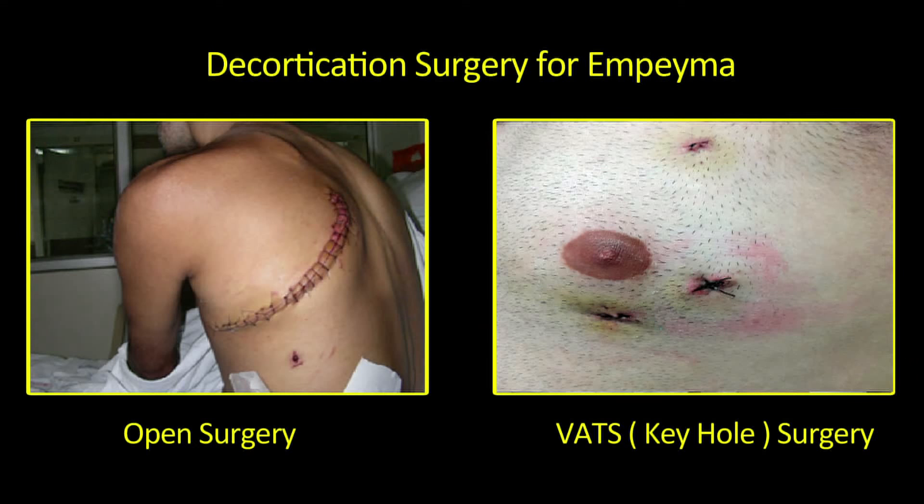We handle a lot of empyema patients for surgery referred to our center. And I'm happy to inform that in the majority of our patients across various stages of empyema, we are able to do complete decortication by VATS — that is the keyhole method — benefiting most of these patients.